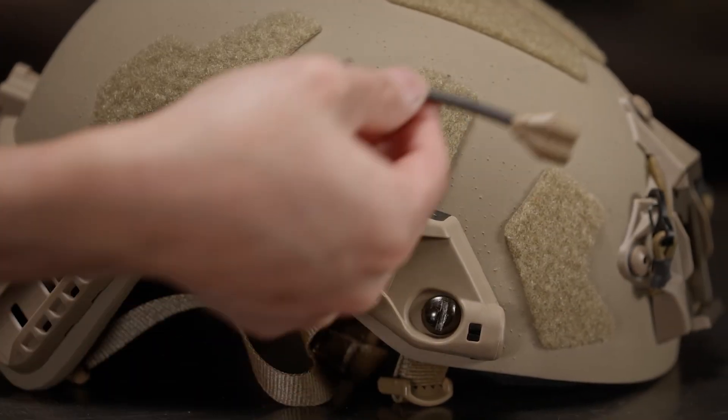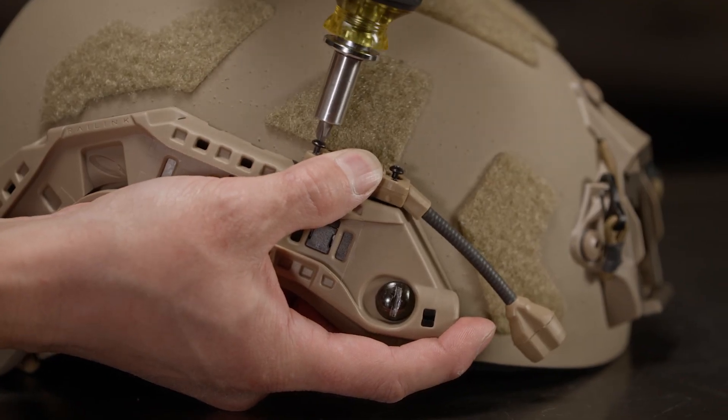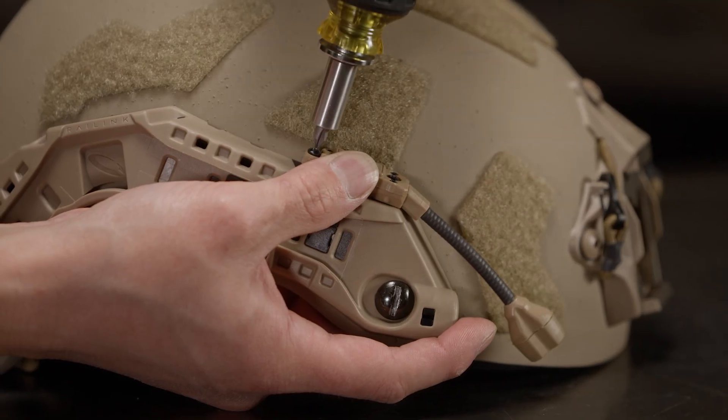Now we will mount a Princeton Tech Switch MPLS to the right side, tightening the screws like we did on the other side. The Princeton Tech does not have a particular order of which screw to tighten first, but again be sure not to over tighten.